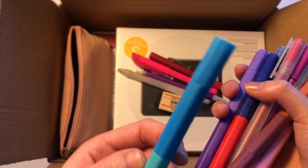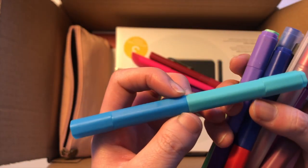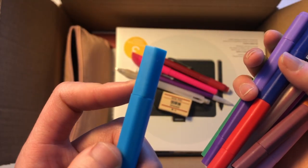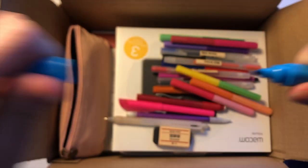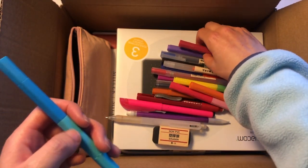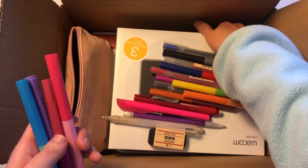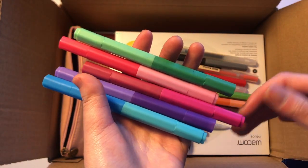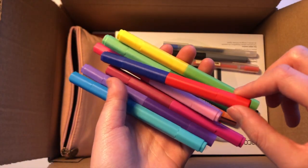These are double-sided markers with two different colors — two different shades on each side. They're not breakable from the middle, so don't do that. You just twist the edges off and you get your color. The colors include green, pink, hot pink, purple, blue, yellow, and red.